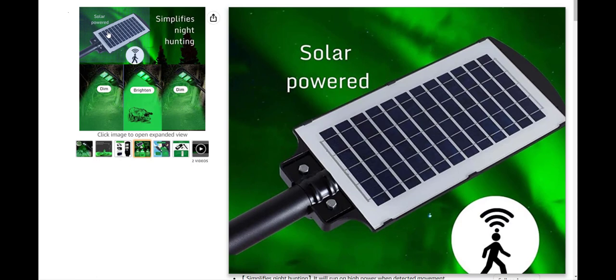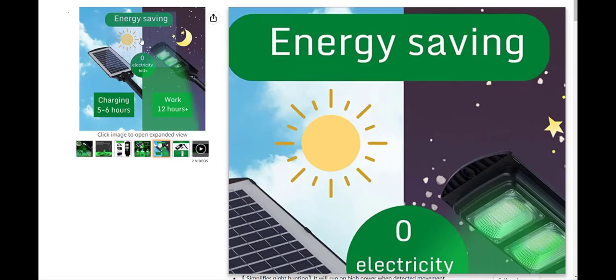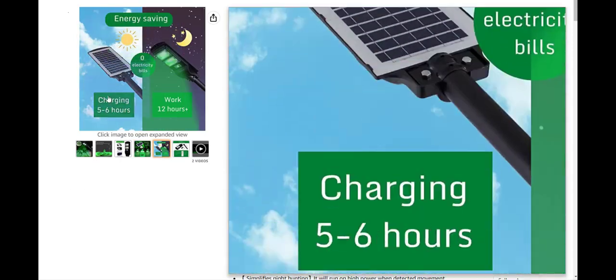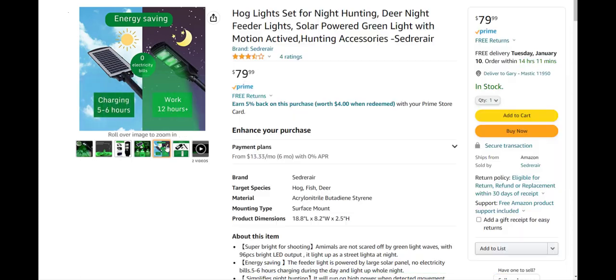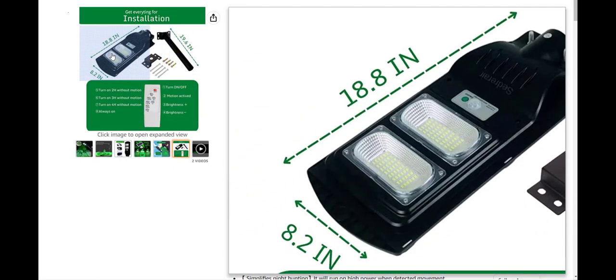It is solar powered. The back of the panel is pretty big and has all the solar cells in it. It charges fairly quickly — five to six hours for a full charge — and you get 12 hours of use out of it. Whether you have it on all night or using the motion detection, it's energy saving because of that 5-6 hour charge giving you about 12 hours of runtime.